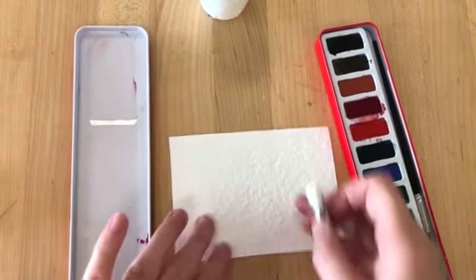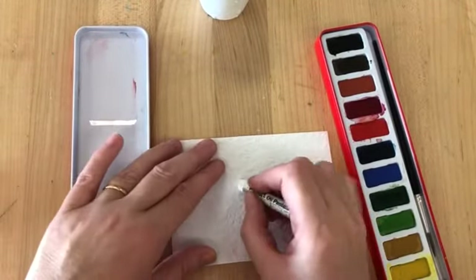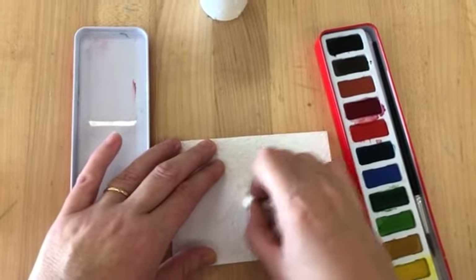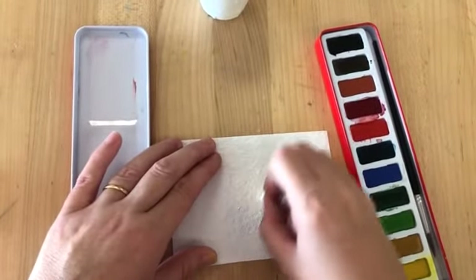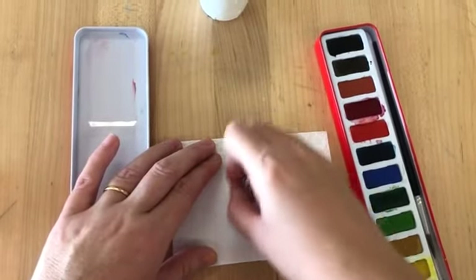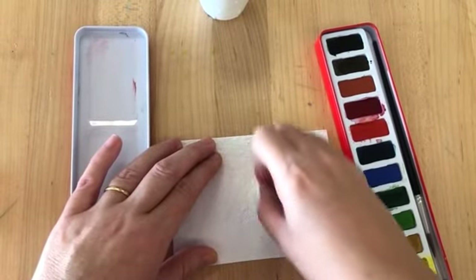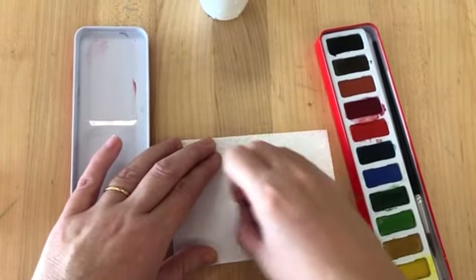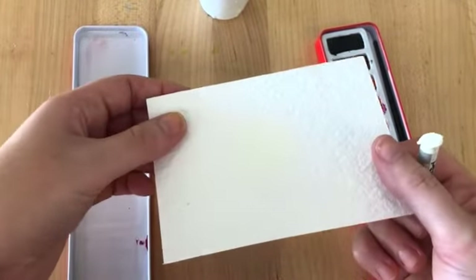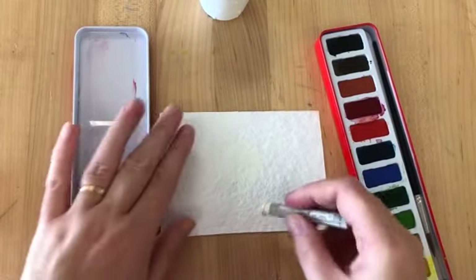Now, if you're doing this at home, you can choose the size, but in school the children are using paper this big. Right in the middle, you're going to do a white circle. I'm using an oil pastel, but you might use a crayon, or you might just use white paint. I'm making sure I do lots and lots of layers of oil pastel. It's very difficult to see because my paper's white, but it will show up when I paint over the top.